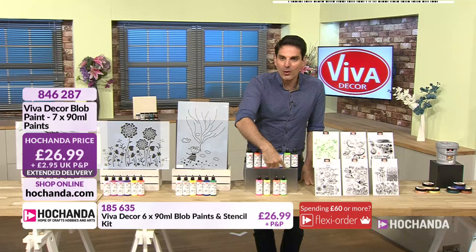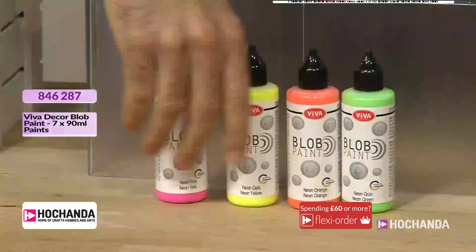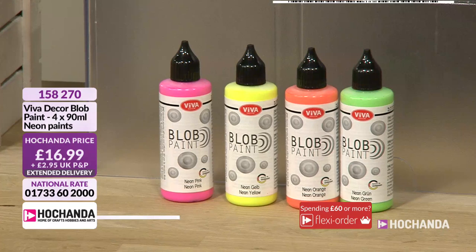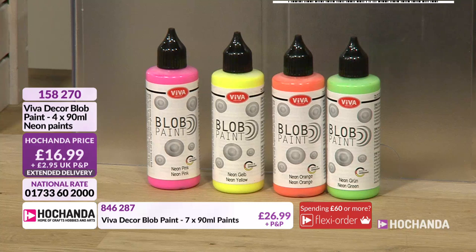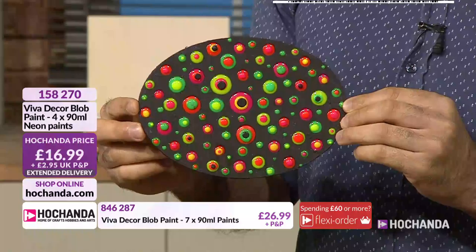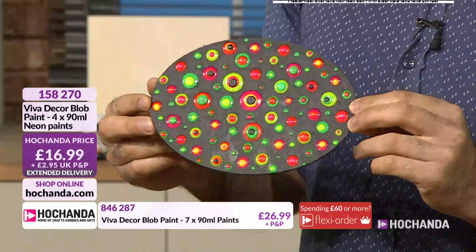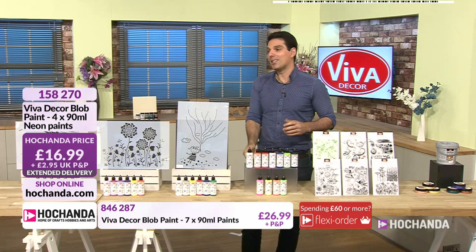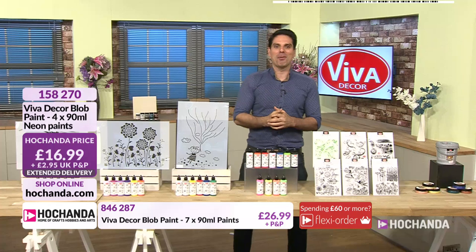We've also got neon — a set of four. These are really go-to-town colours. They're bright, they're neon. £16.99 is your price. Just going to show you the blob paints and why they are — look at that. The blob paint would be nice to do an eye design with — like the evil eye, the eye of Horus, that sort of look. £16.99 is your price, item number 158-270.